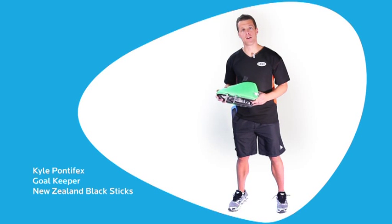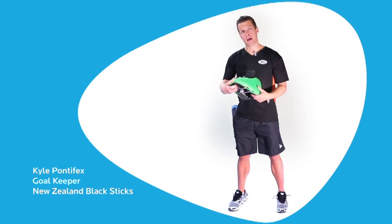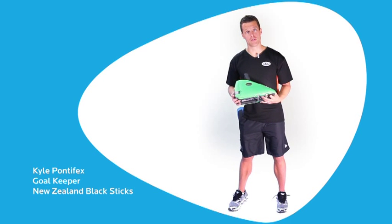Hi guys, here we have the Robo High Rebound Kicker. You'll be looking to use this kicker if you're playing at a senior level, national level and international level, or if you're a keeper looking to get to those levels.